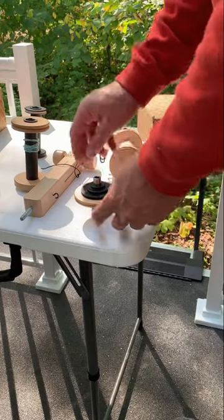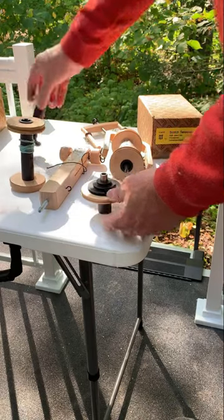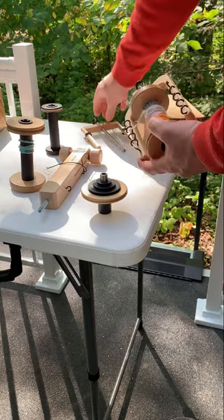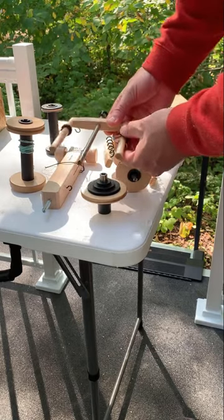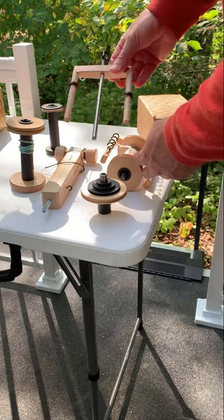These are the components for the Scotch tension: the Scotch tension mother of all, the whirl, a standard bobbin, and a high-speed bobbin. Here you have a flyer with hooks with the bobbin already attached, and here's the flyer with sliding hooks, where you slide the hook up and down the shaft in order to allow the yarn to accumulate on your bobbin.